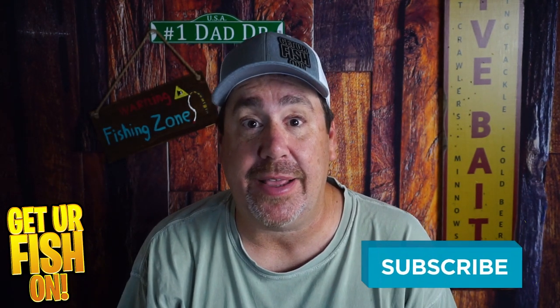But before we do, if you like this kind of content, hit that like and subscribe button. Also send me a comment if you're new and subscribing — I'd like to say hello and welcome you to the team.